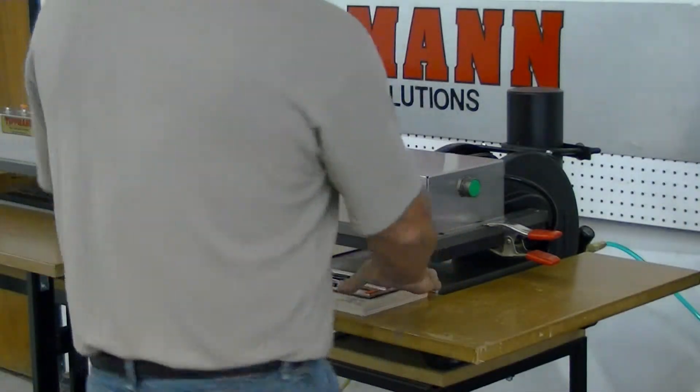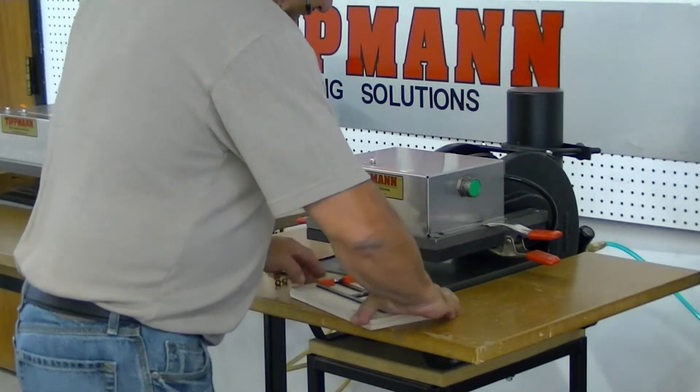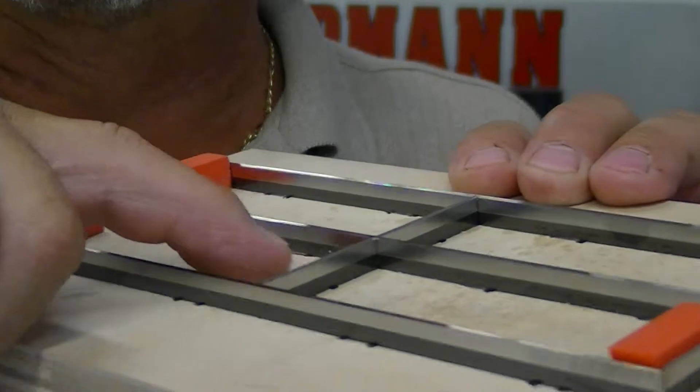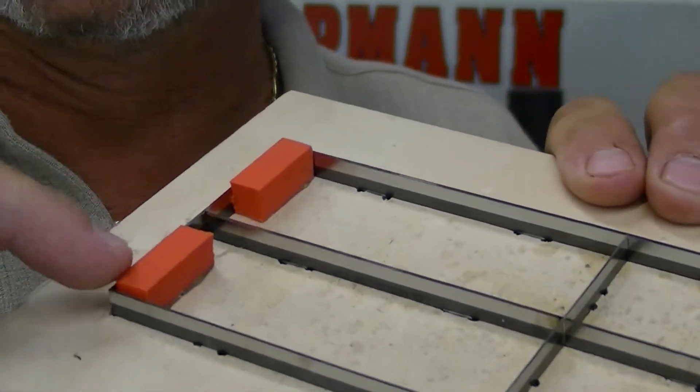Due to the fact that these blades are sharp as razors. And there is also a height of the blade that the tubing can go in that's not going to get smashed. And all you're going to do is cut the ends — the edges of the tubing.